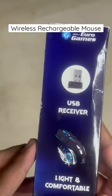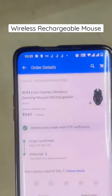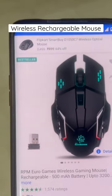This is a mouse which I ordered from Clipcart. It's from Euro Games. It's a wireless mouse and it is rechargeable. I paid around 649 rupees.